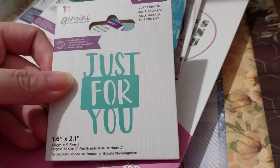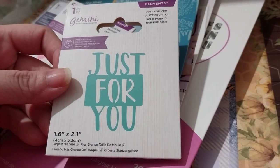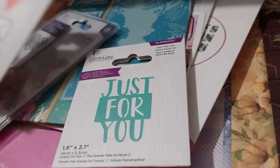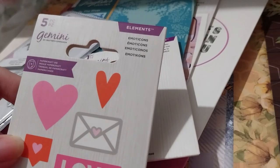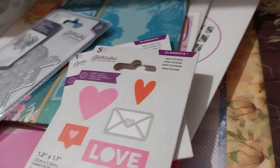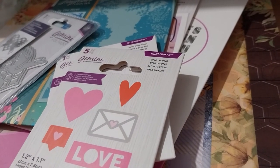The little one that says 'just for you' — small mini die, 1.6 by 2.1 inches. And there's this — 'just for you' and emoticons. So those two were 90 pence each.